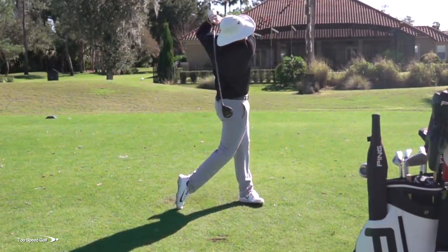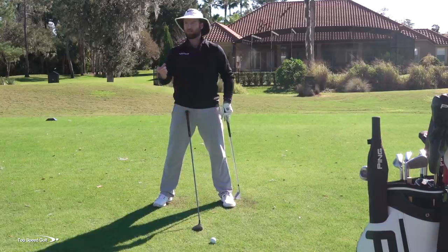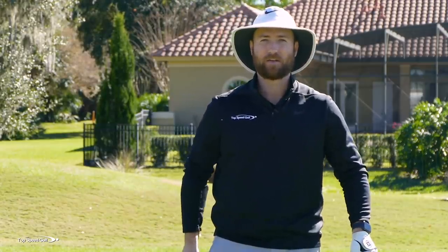Now you're probably asking about the driver — that is a little bit different. I do want to hit up on the driver, so I'm going to play that more toward my front foot so I can have a positive angle of attack, just like we saw on that three wood miss. The reason it works with a driver is the ball's up in the air — I don't have to worry about thinning it because there's no ground in the way. I can tee the ball up, swing up on it, and hit it just as well in the center of the face.